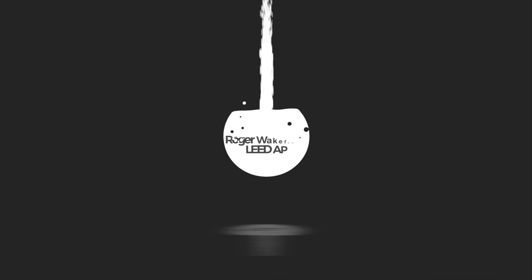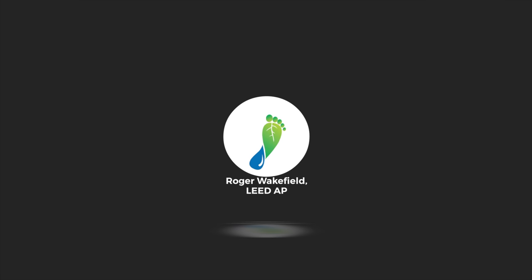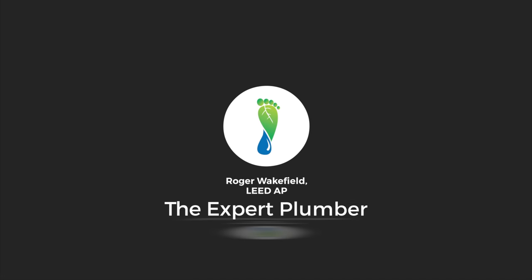Today we're talking about electric water heaters, what's inside of them, and what you can do to them. Hi, I'm Roger Wakefield, Lead AP, the expert plumber. Today we're talking electric water heaters.